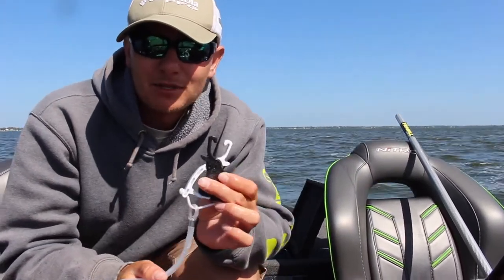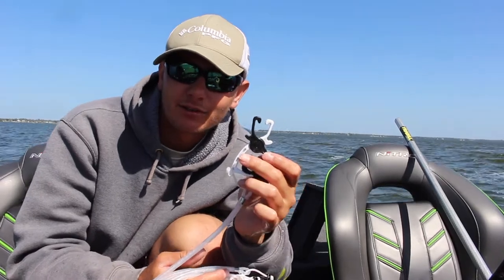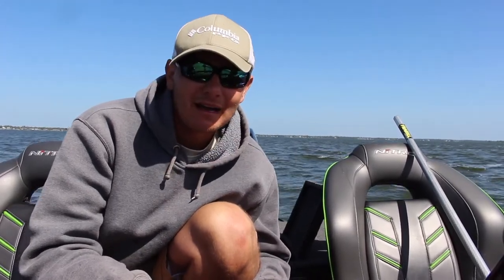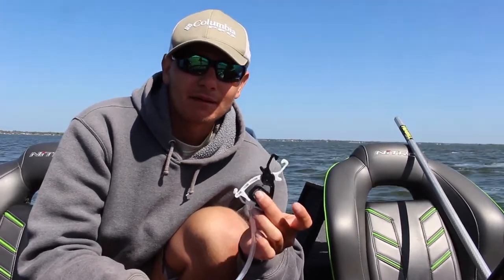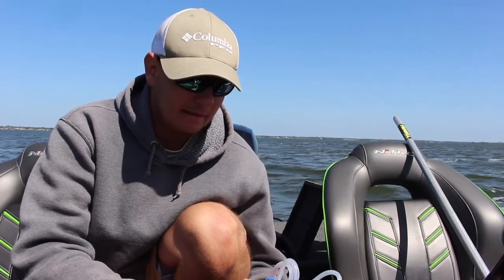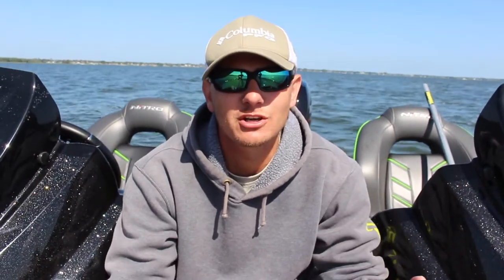The culling system I'm using is the Cal Coast Clip and Cull 2.0, and this is obviously puncture-free, so don't worry about hurting the fish. A lot of guys like punctures because the clips stay in better, but I'm more eco-friendly. A lot of tournament pros are starting to use these by regulation, so look into a puncture-less culling system if you can. If not, a regular culling system works fine. Now that those fish are back in the water, I'm going to get back to fishing — this was completely instructional.